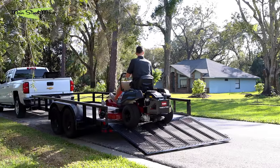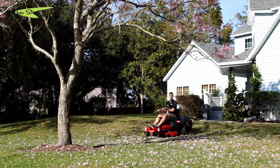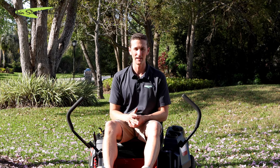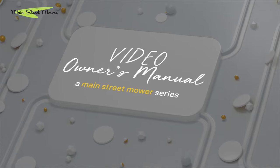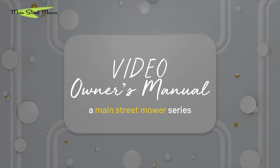Hey guys, so you just bought a Toro Time Cutter — you made an excellent choice and it's just been delivered to your driveway. You may not be the reading type; you did get a manual with this, but if you don't want to read, I'm going to walk you through everything you really need to know about this mower.